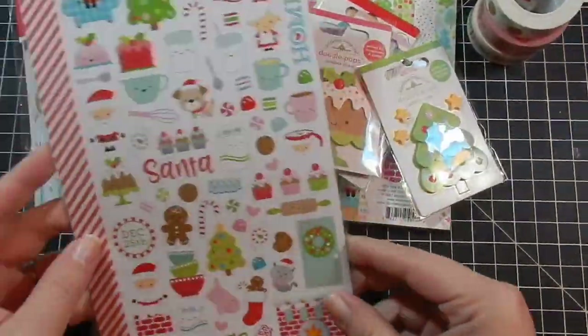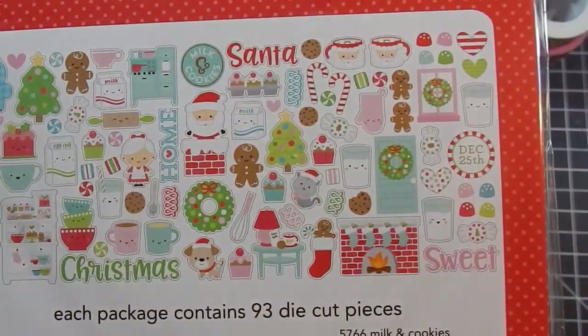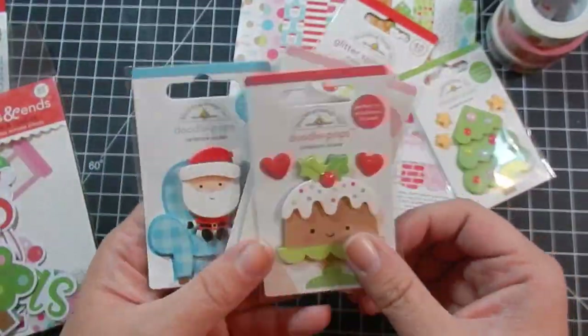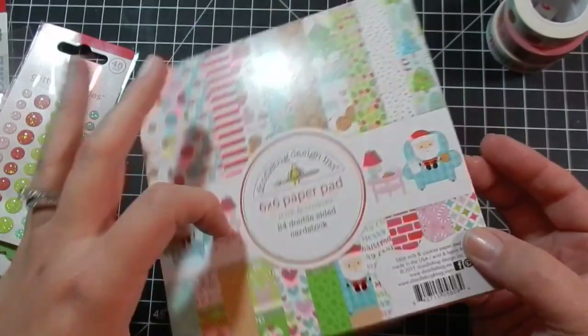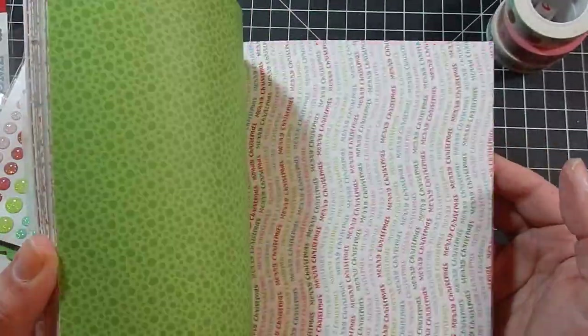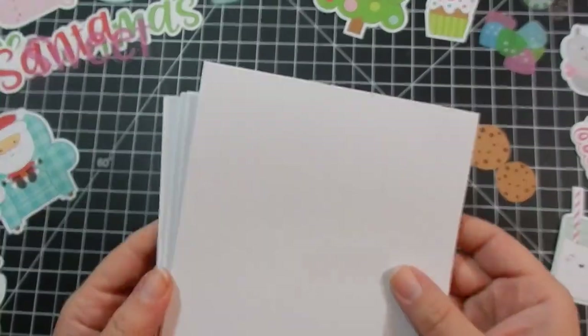Hey guys, here I am with my 10 cards, one collection using the Milk and Cookies Doodle Bug collection. I'm showing you some of the things I will be using. I have some stickers, some odds and ends — those are cardboard cutouts or cardstock cutouts — my packet of pattern paper, some washi tape, and my sprinkles.